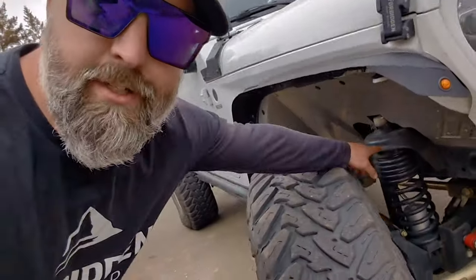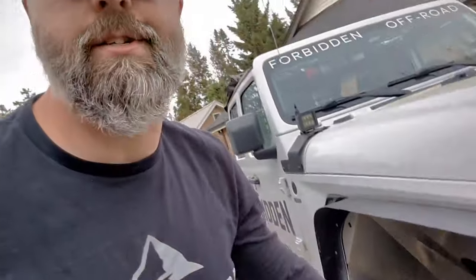The lift on this thing is a three and a half inch JKS off-the-shelf lift kit. But I have made some modifications to it that have made it slightly more than a three and a half inch kit. I do have some spacers on top of the coils there, which does help me get the front end up just a little bit more to clear those 40s.